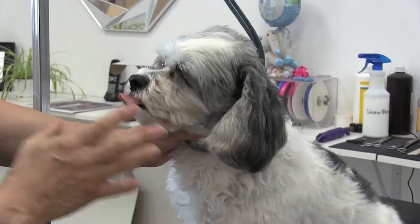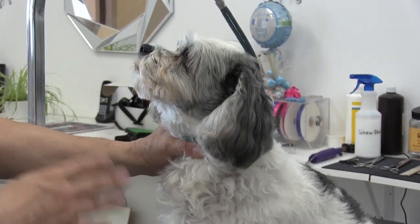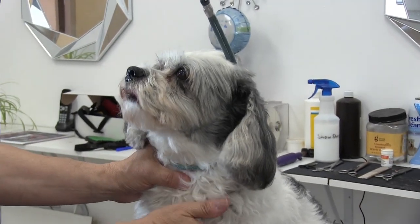We're going to finish up Bailey's prep here. We're going to get him in the tub, get him on the drying table, blow dry him, and then we're going to show you how we finish him up with the scissors.